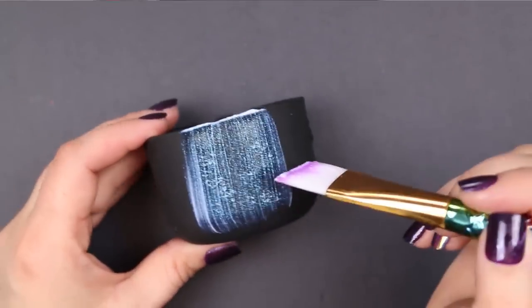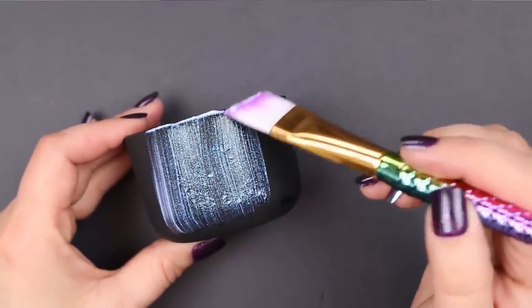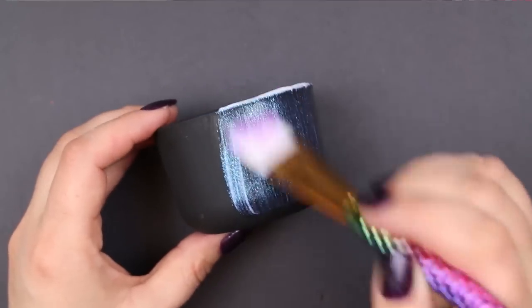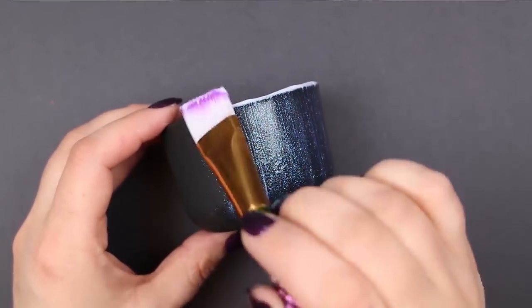You can see already that putting on just one coat can give you really good coverage of that gorgeous, one-of-a-kind, color-shifting finish.